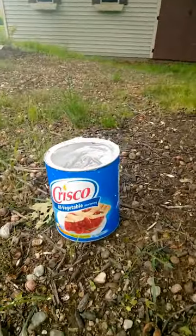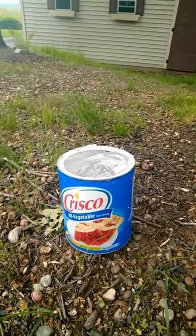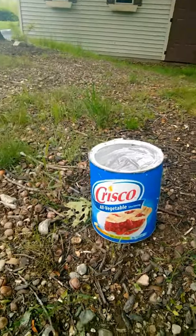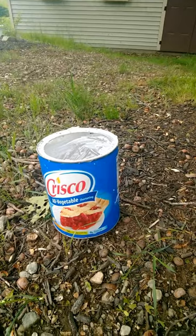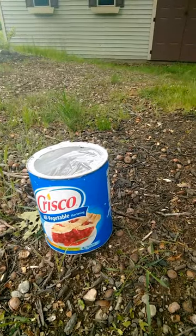The first thing you need is some Crisco. Get it at a local grocery store or Walmart. It's about $7 to $8 for a can like this. A can like this did five trees in my yard. You're probably going to need at least four or five if you want to do a good amount of them.